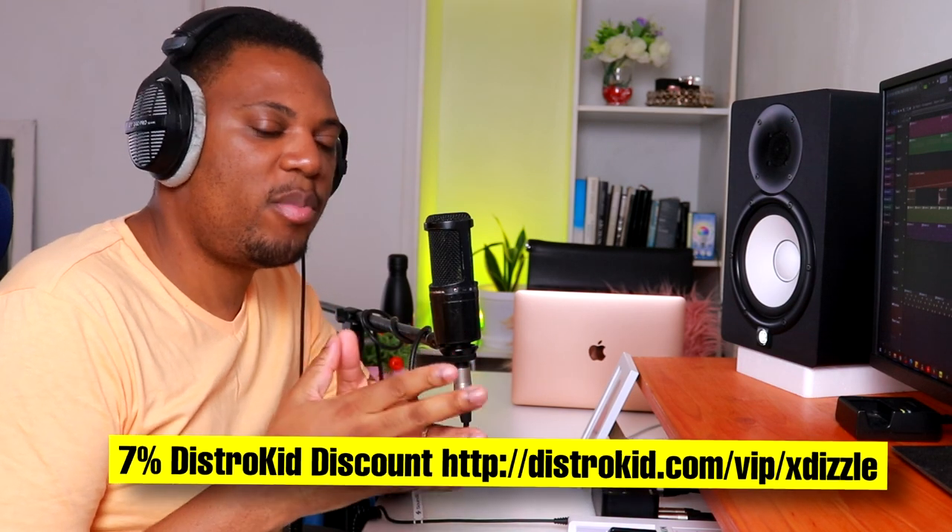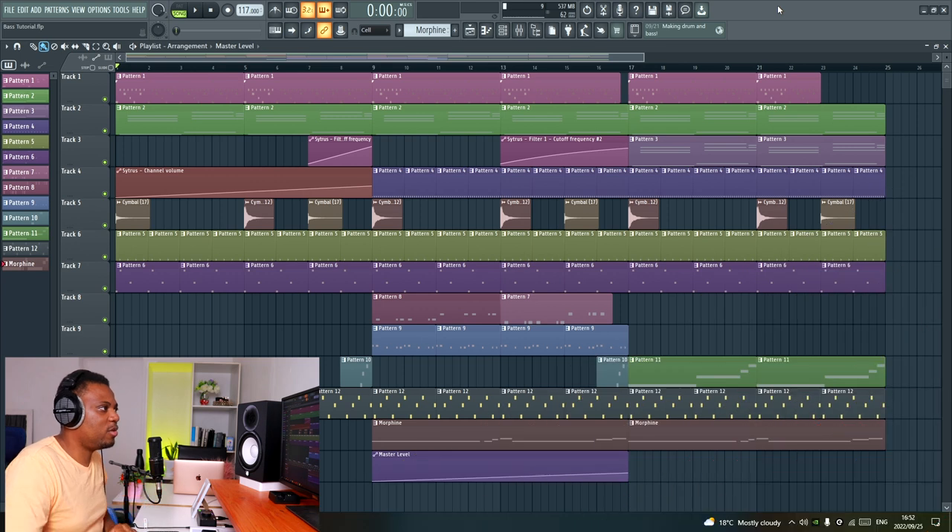I've been listening to a lot of my old tracks and some of them sound terrible, but some actually sound good. One problem I used to have back in the day was balancing my bass lines and creating space in my tracks so that my bass lines can really shine. I want to make this video to show you how I go about creating space for the bass line so that it really cuts through the mix nicely. This is going to be a mixing tutorial.